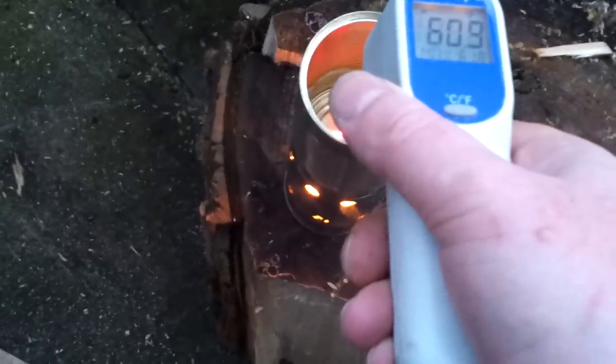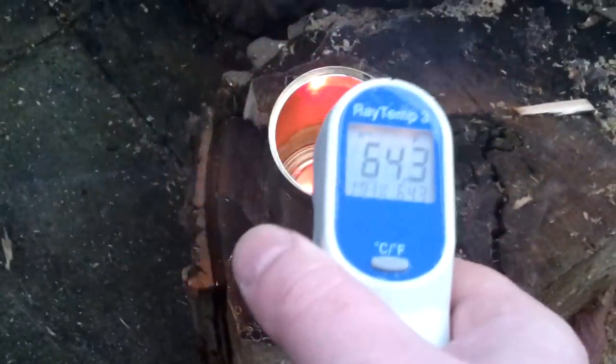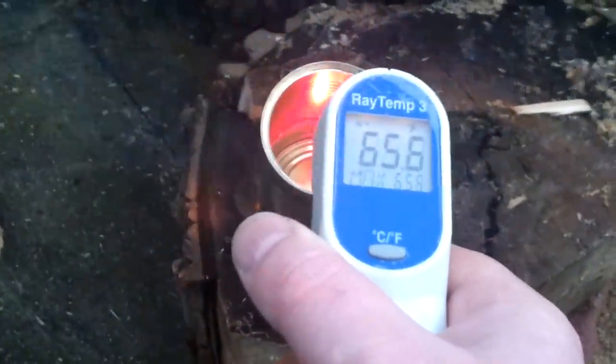Outside at the moment it's - let's have a look, point it at the floor - 3.2 degrees C, which is 37.7 Fahrenheit. If I just point it into there very quickly, that's already at 61.3 and climbing rapidly. You can see that going up very quickly.